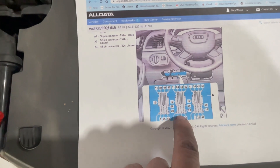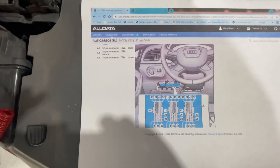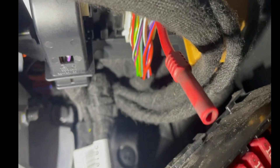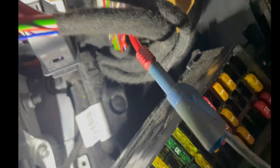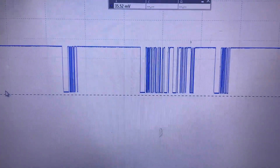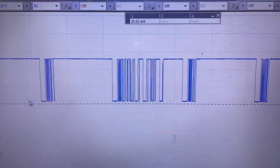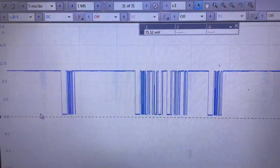The body control unit is under the dashboard, above the fuse box. Let's go to the body control unit and check what the signal is like there. That's the body control unit, those are the plugs on the back. I've already got a pin in there, so I'll connect the oscilloscope lead up onto that pin. Ignition still on - and there's our LIN signal. The signal is being transmitted by the body control unit, which is the LIN master, but it's not being received by the wiper motor, which is the LIN slave.